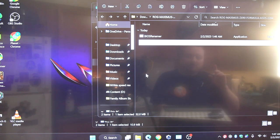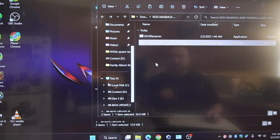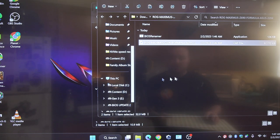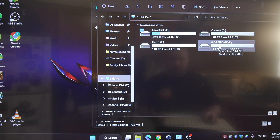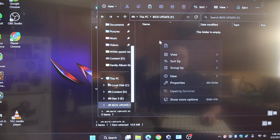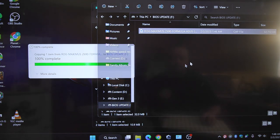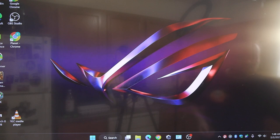Now I need to put in the BIOS thumb drive. We're going to come over to This PC. We can see we have a few different options, but mine is labeled 'BIOS Update' - that's just how I named it. We're going to open that up - that is the thumb drive I showed you earlier - and right here we are just going to paste it. That'll take a few seconds. We now have the latest BIOS on the thumb drive ready to install.